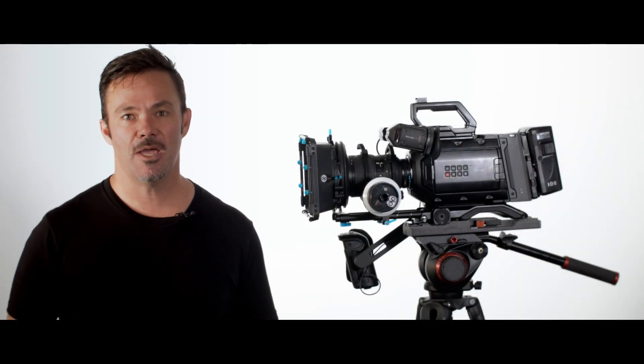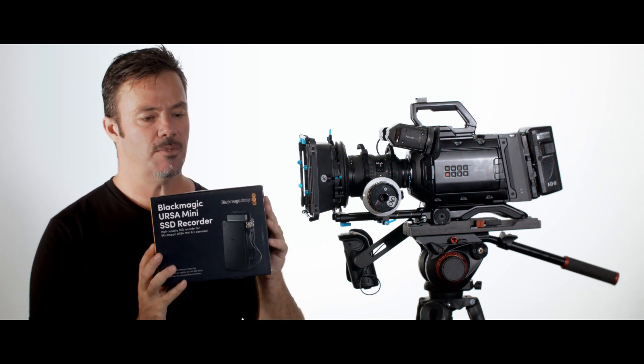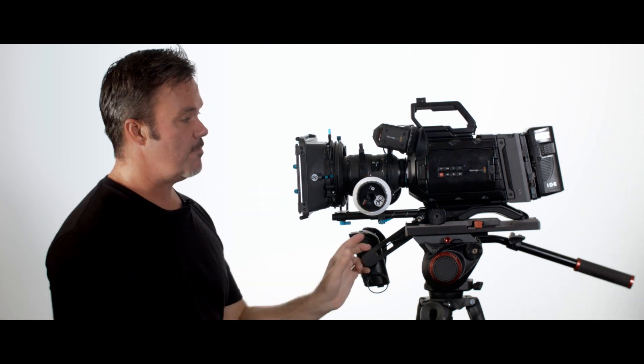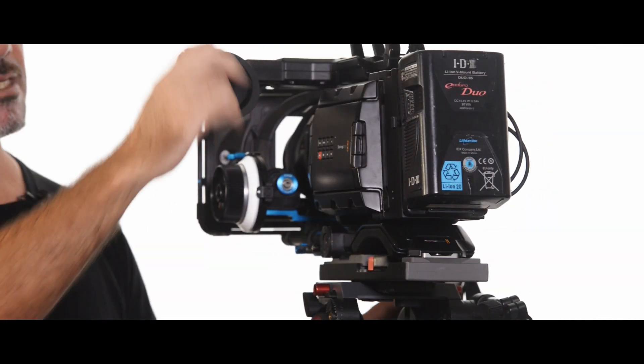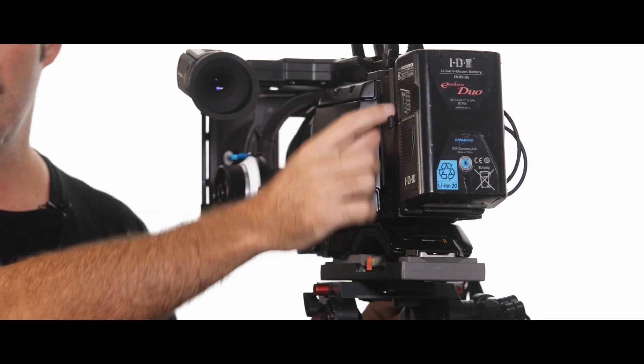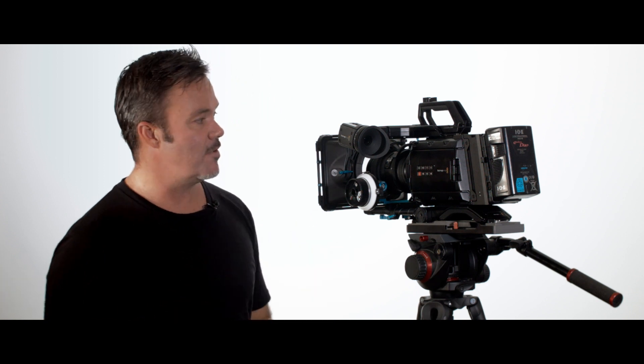Hi guys, Adam here with Adam L Photography and Blue Pacific Media, and today we're doing another product review. We're looking at the Blackmagic Design Ursa Mini SSD recorder. This is my Ursa Mini 4K, and this is the SSD recorder right here on the back. It fits just between the battery and the camera itself. All the plates and everything are provided so that you can mount those things together.